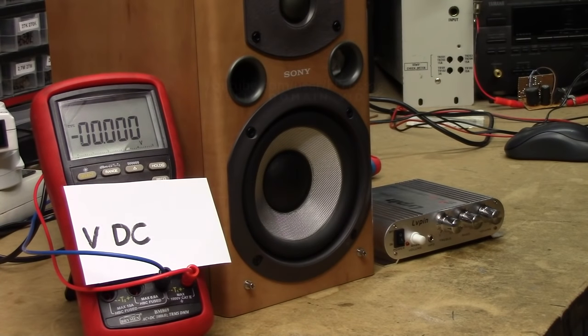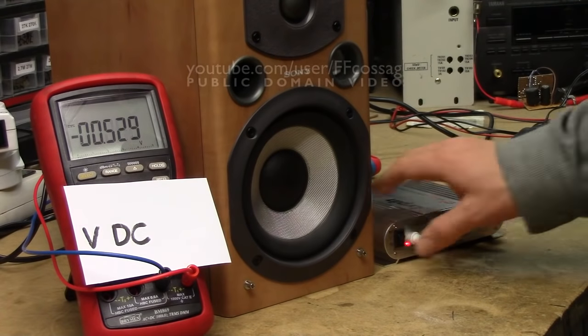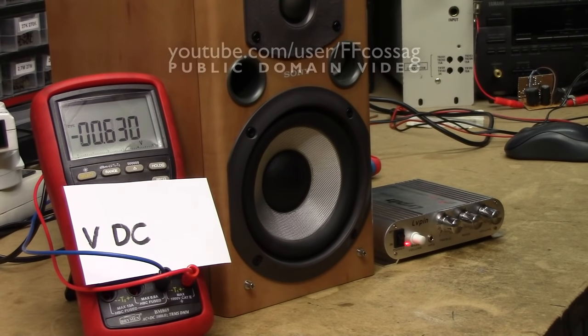The Olvöpen LP-838 — is it any good? Short answer: not really.